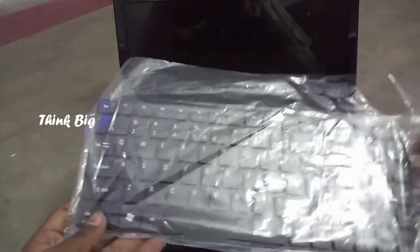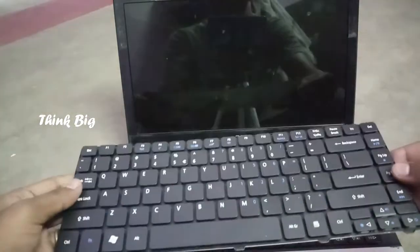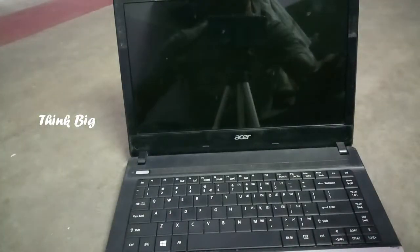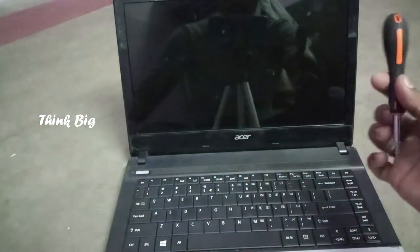The next step is to get the keyboard. This is the keyboard — this is a small keyboard. The keyboard is to be used to replace the one in the laptop.